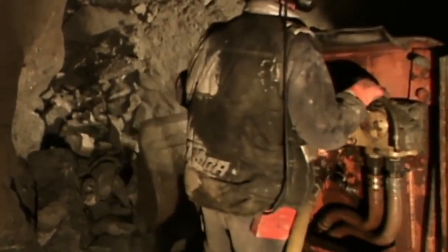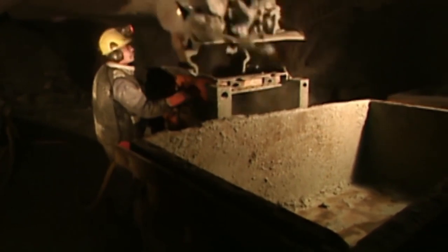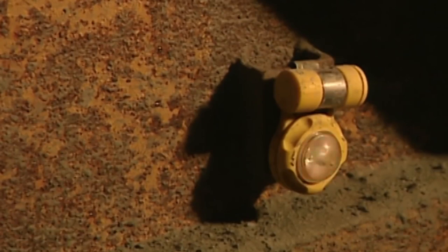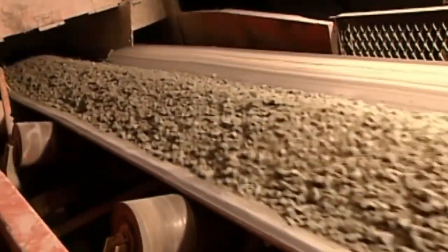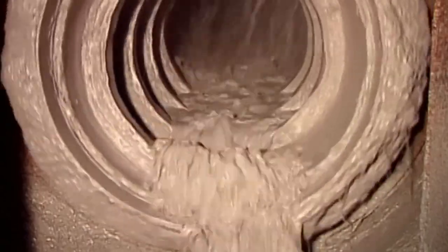After blasting the rock apart with explosives, miners use what's called a muck machine to transfer the ore to cars headed to the main shaft, and then above ground to the mill. There, a crusher reduces the large chunks into smaller rocks the size of gravel. A mill then pulverises them to the texture of beach sand. The factory adds a water and cyanide solution, then another mill grinds it further into a mud-like pulp.